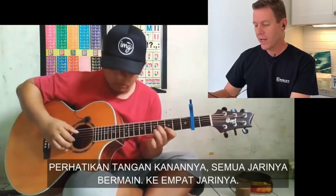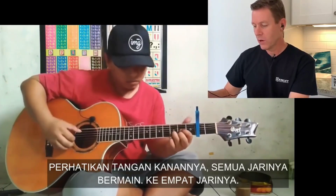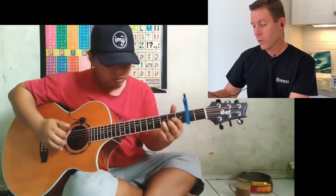Check out his right hand — he's got all the fingers rolling there. All four of them. Four fingers and the thumb.